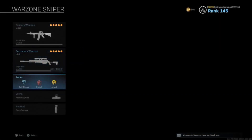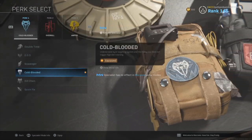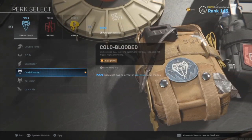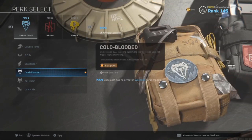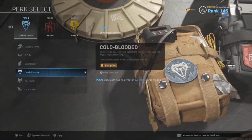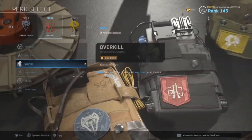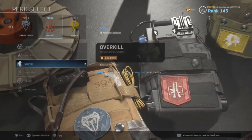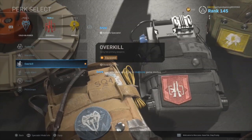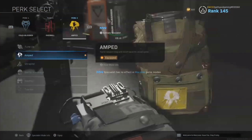Now let's talk perks. The three we like start with cold-blooded, which makes you invisible to thermal systems and AI targeting systems — great for staying hidden, especially sniping in the mountains. The second is overkill. We know many people prefer ghost, but overkill lets us have a sniper and a secondary automatic gun ready, so if we miss a shot we can pull out an M4A1 instead of a pistol.